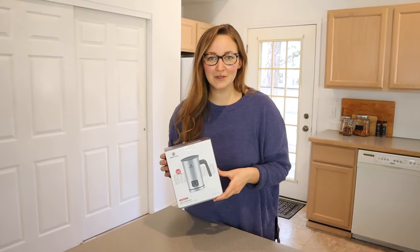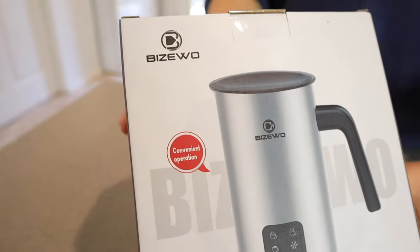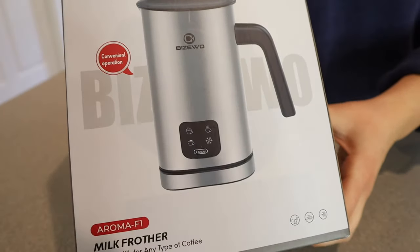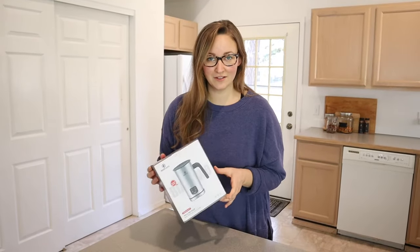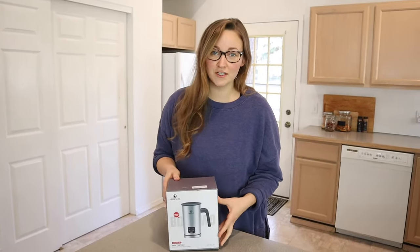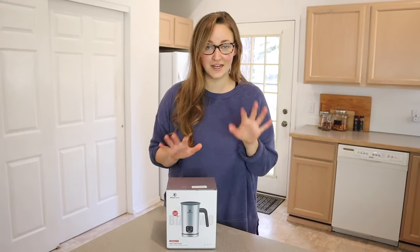Hello, welcome back to KG Simple Reviews. Today I'm going to be reviewing this Biswo Milk Frother. I am really excited about this milk frother because it has a lot of different things that it does. It doesn't just froth cold milk or just froth hot milk — it does a nice variety of things.